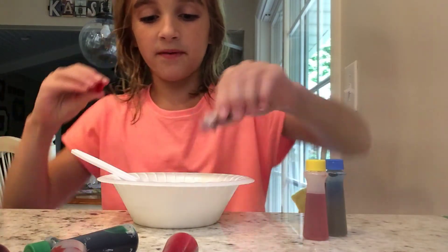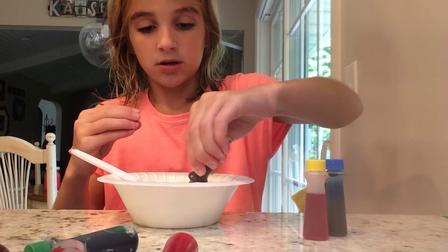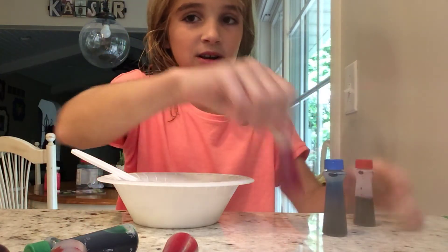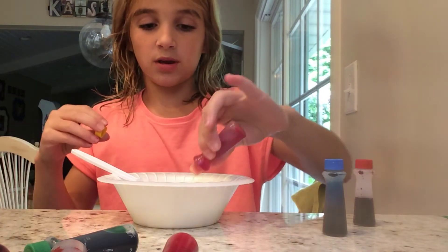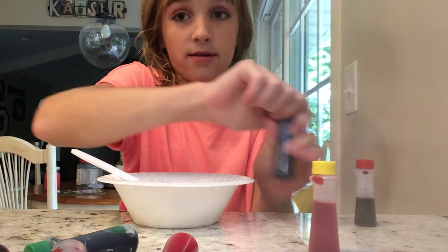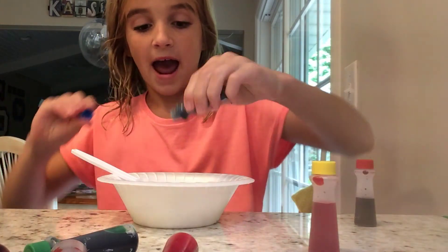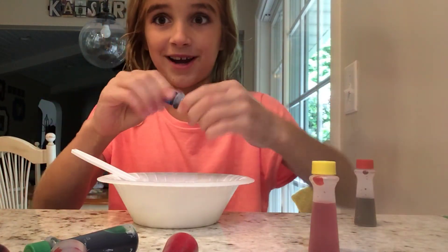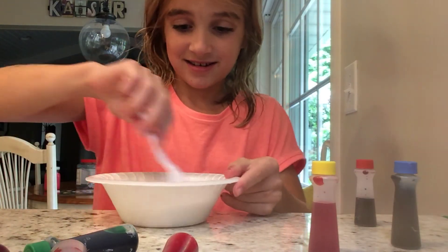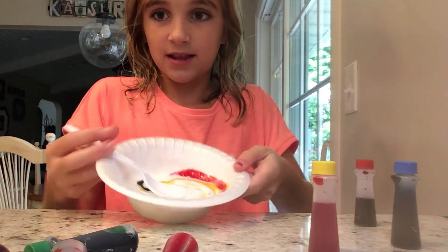So we're going to put one drop of each. I guess it's going to make orange — or like a dark, ugly orange, you know? Or brown. I don't want to make my slime brown, but I can't make up my mind, so you guys can leave it in the comments. It looks pretty!